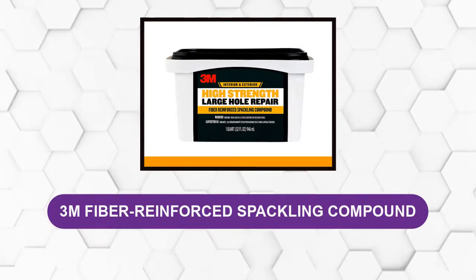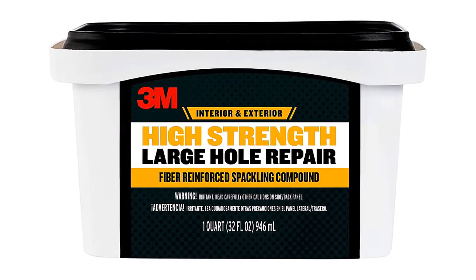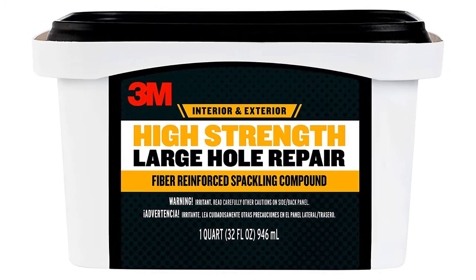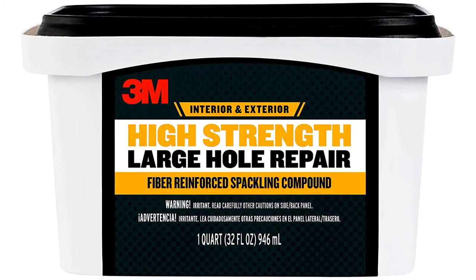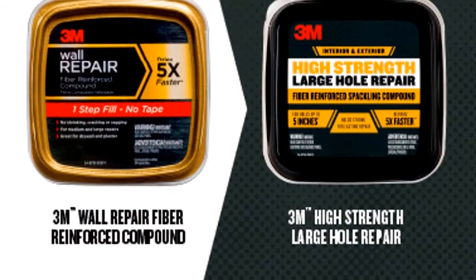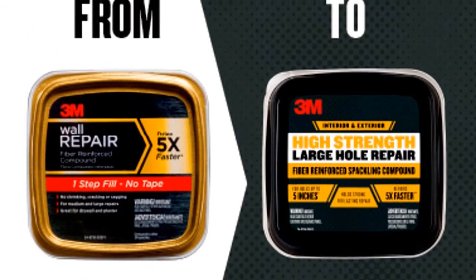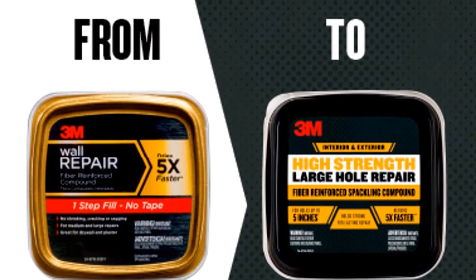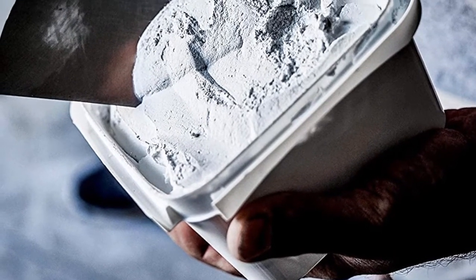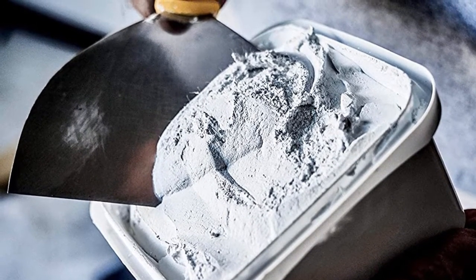At Number 4: 3M Fiber Reinforced Spackling Compound. This high-strength drywall spackling can be the best option for you, letting you fix walls very quickly and efficiently. Acrylic wall adhesive is highly durable, crack-proof, and quick to dry off. It has a tremendous capacity for repairing 3 to 5 inch holes. After applying, it will dry in no time and will not crack. The anti-moisture repellent nature of the dry paste resists cracking or shrinking. You can apply it to numerous materials including drywall, stucco, concrete, plaster, and more, and it can be used for both interior and exterior surfaces.